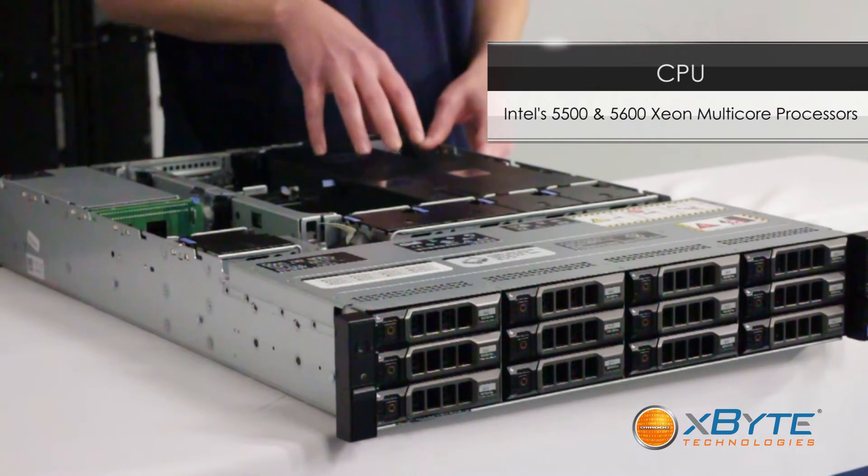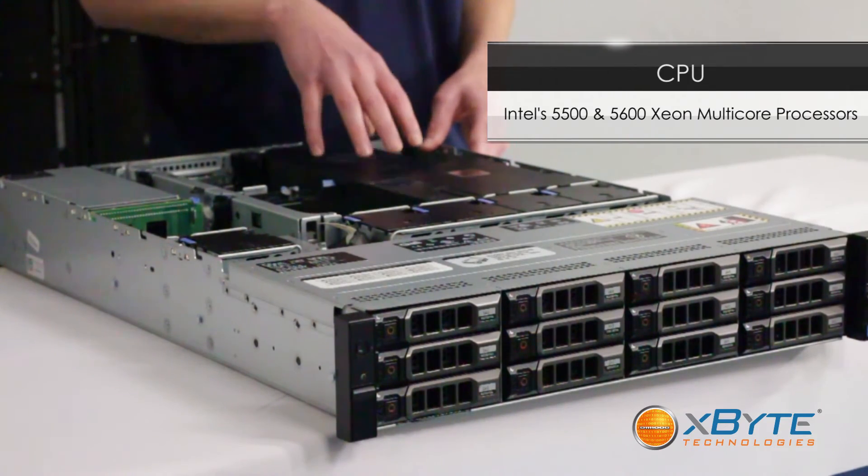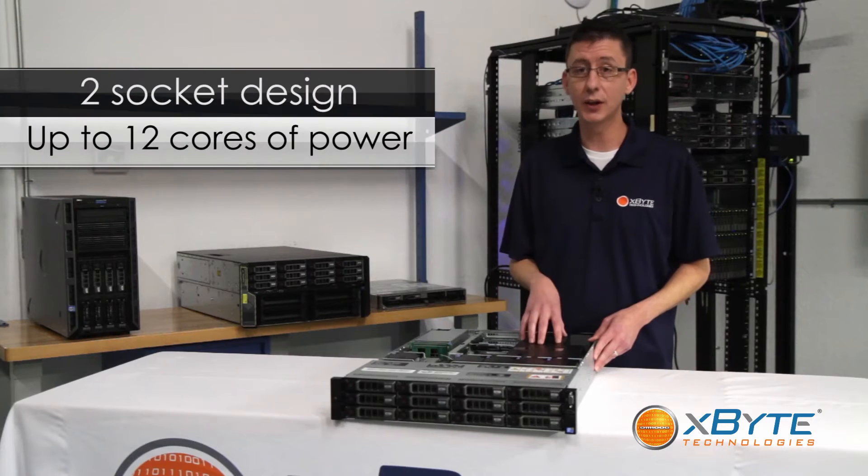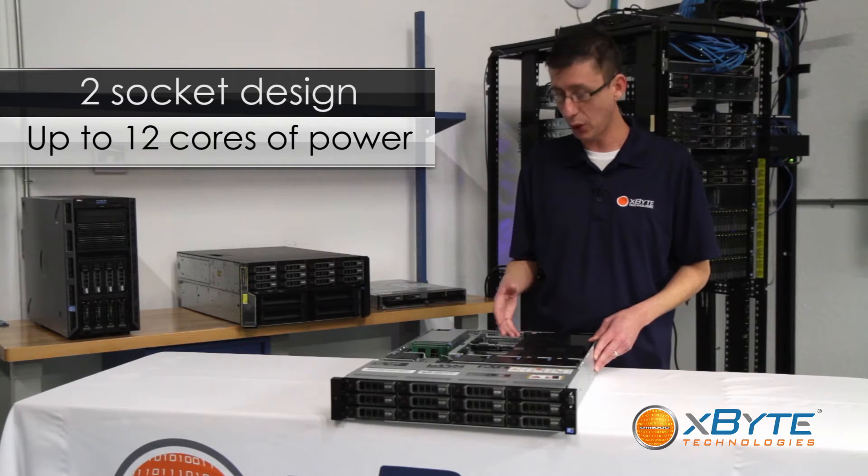The R510 uses Intel Xeon 5500 series and 5600 series multi-core processors. It's in a two socket configuration, so you can have up to 12 cores of processing power.